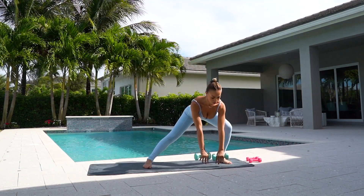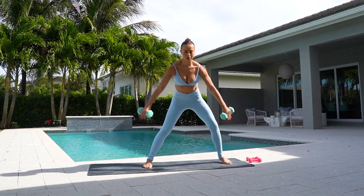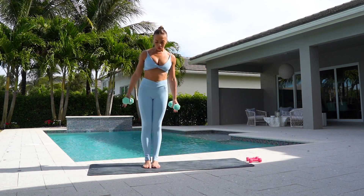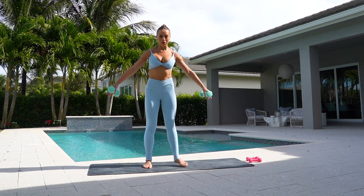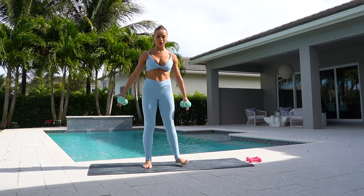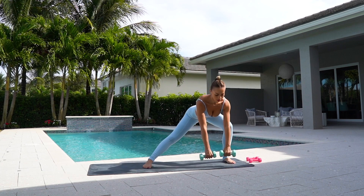Now we're going to do the other side. Lunge into your left leg and come up. Lunge and up. Tap your arms in front of you. Keep your weight pressed back into your lunge. Lunge. Two more. And one.